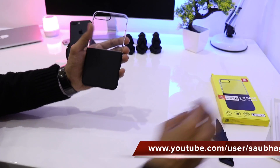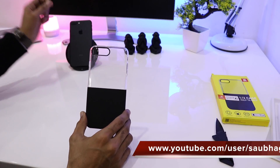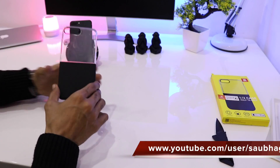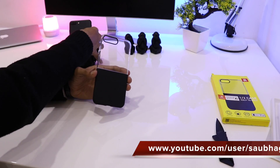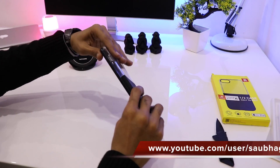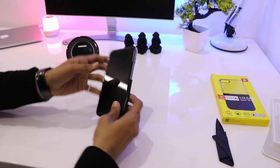I bought this for around 550 rupees from eBay India. I'll be leaving the link in the description below, so do check the link if you want to buy the case. Now quickly snapping on the case.